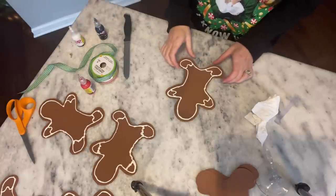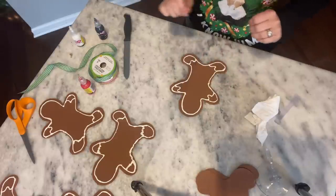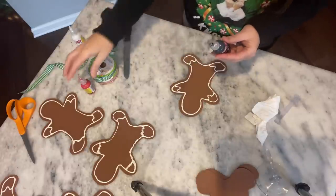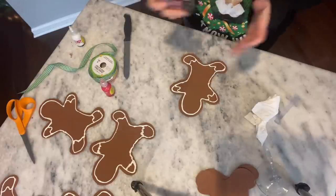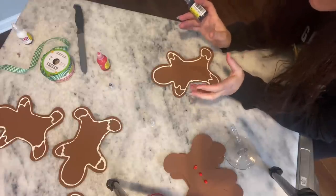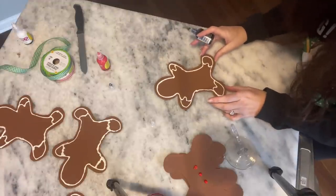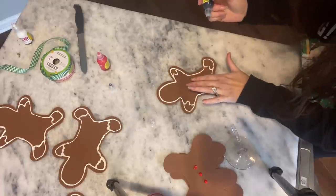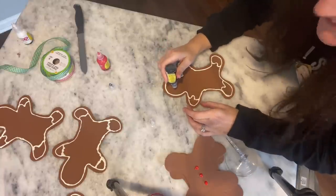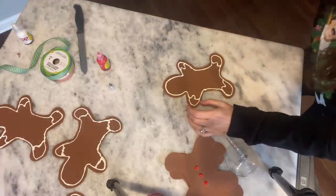Now the icing is still wet, but I'm going to move on to the face and maybe some buttons. I've got black and I've got red. I think I'm going to go very basic on their faces so it actually looks like a gingerbread cookie that we made at home. My white is still wet too, so let me do my best not to make a big mess. Got my black puffy paint in here.